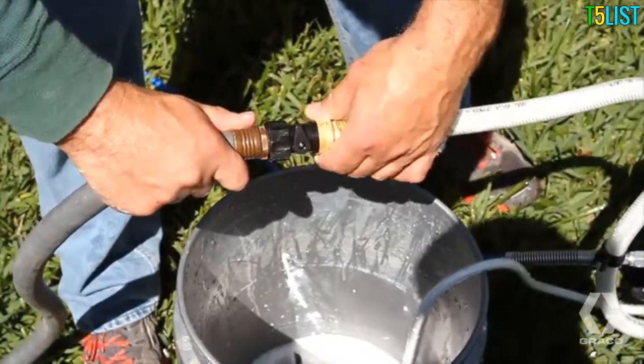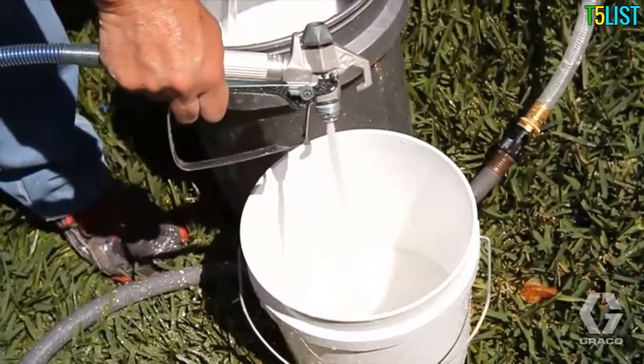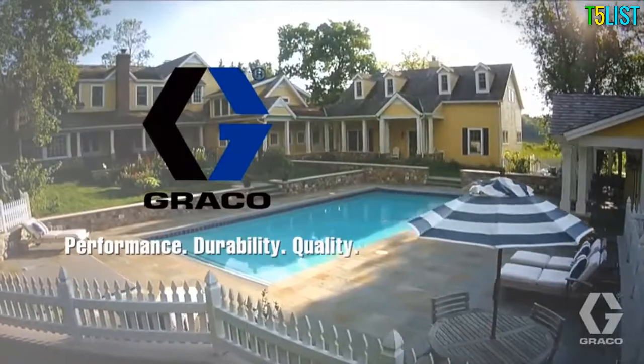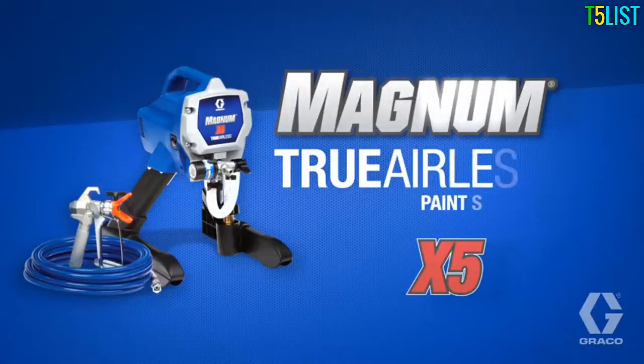With the included Power Flush cleaning adapter, the X5 is just as easy to clean. Performance, durability, and quality from Graco — Magnum X5.